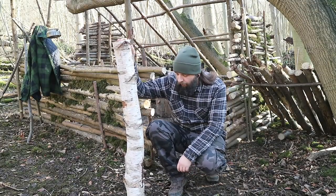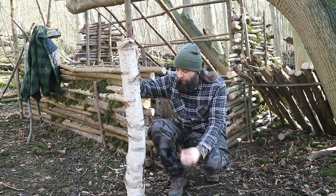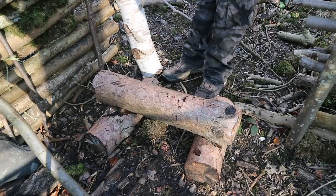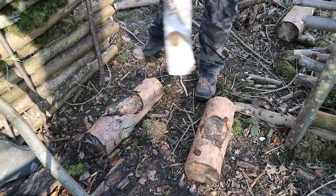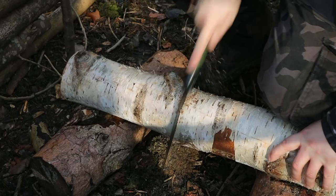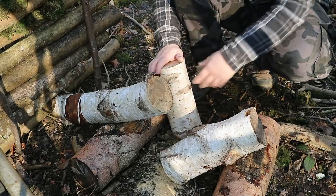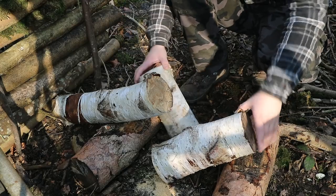I'm going to be using some birch for this and I've got some fire starter here with it. So I'm going to cut this down and get on with it and then we're going to do some cooking. I've cut a couple of sections out of this piece of birch just to make my life easy if one of them splits funny.